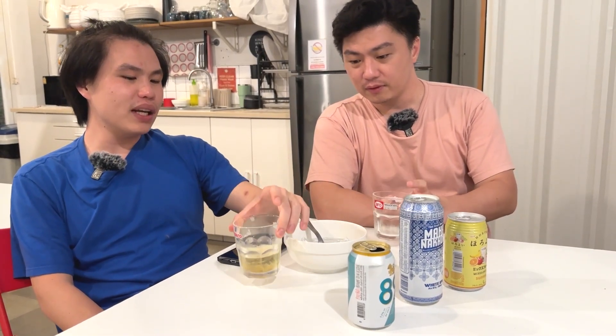Tapi intermezzo dulu — gak tahu ini kelihatan gak ke belakang nih, lagi ada yang masak. Jadi teman juga. Masalah wanginya si bir ini kayaknya agak bias karena ini wangi mentega banget sekarang, lagi bikin sandwich tuna. Gak apa-apa, kita lanjut aja.